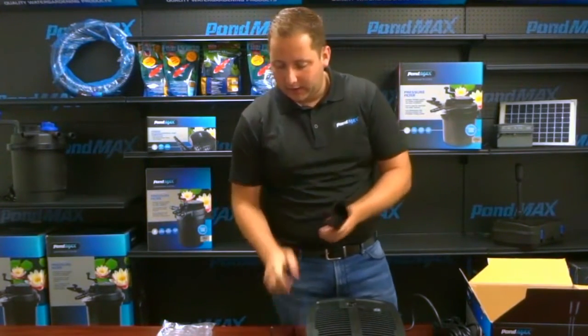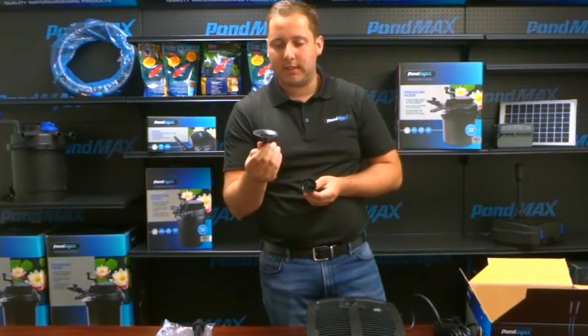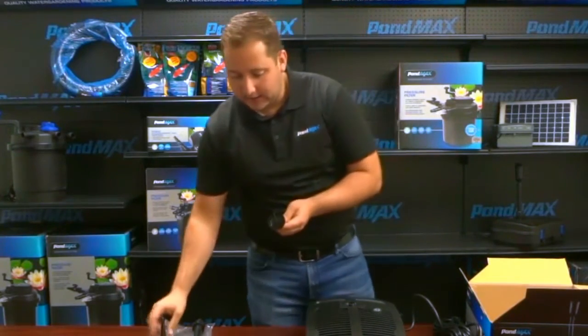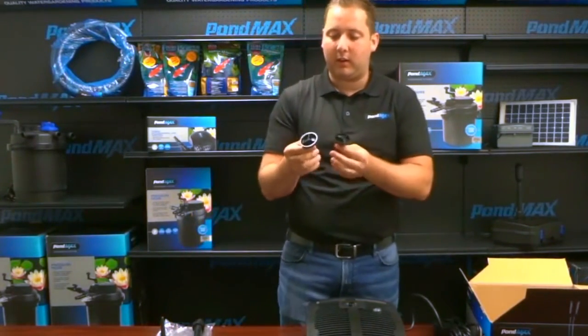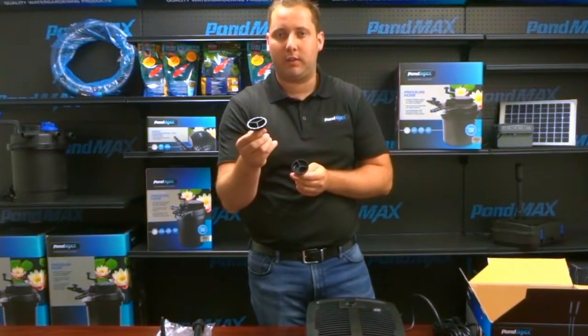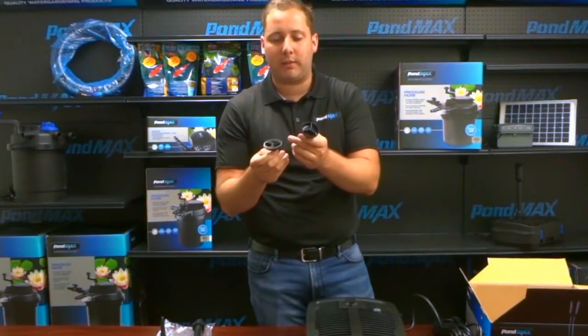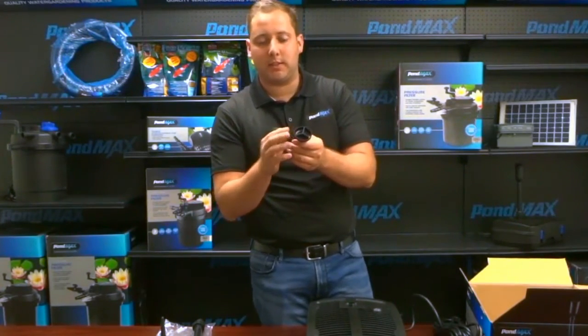We have three different fountain nozzles. Your first one is a bell, which is going to make a bell shape. The other two are a small two-tier nozzle and a large two-tier nozzle. The large two-tier nozzle has larger ports for water to get through, while the smaller two-tier nozzle has smaller ports.